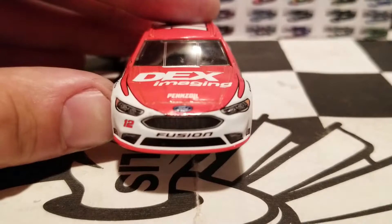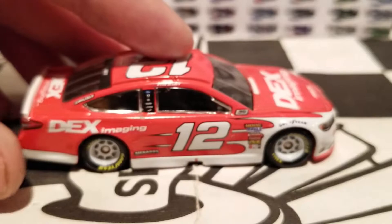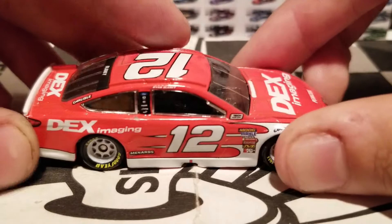Looking good so far as we get to the front. We've got that usual Team Penske paint scheme layout that they always run, but this is the first time Ryan Blaney is actually incorporating this paint scheme, so it was about to happen eventually. This car does look really nice.